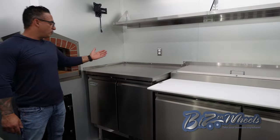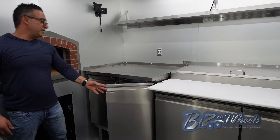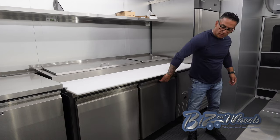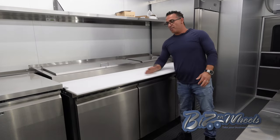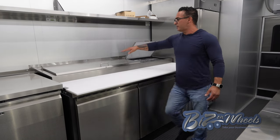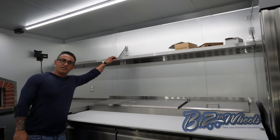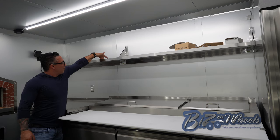Right next to the oven, there's an under-counter freezer — it's a two-door 36-inch unit with a countertop. Right after that, we have a big 72-inch pizza prep table with a two-door refrigerator on the bottom, a large cutting board to make up to 18-inch pizzas, and a nine-topping dispenser area on top. Right above the freezer and pizza prep table, we have 12-inch deep stainless steel shelving with a lip so nothing falls over.